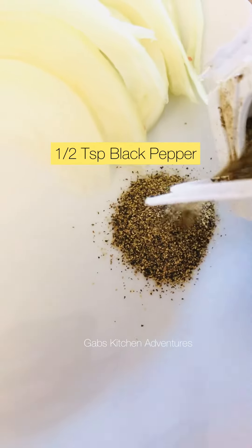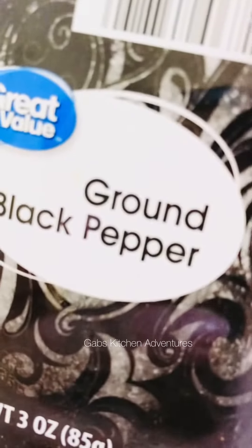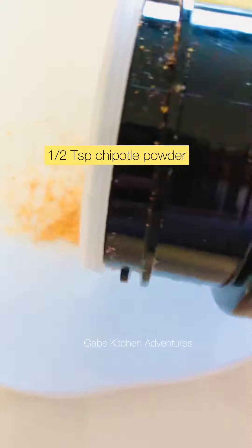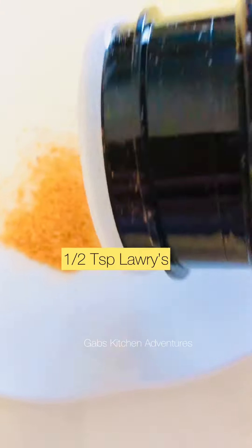Half a teaspoon of black pepper, half a teaspoon of chipotle powder, and half a teaspoon of laurel.